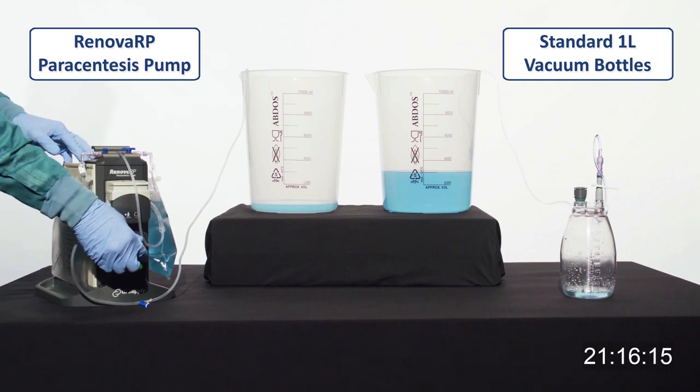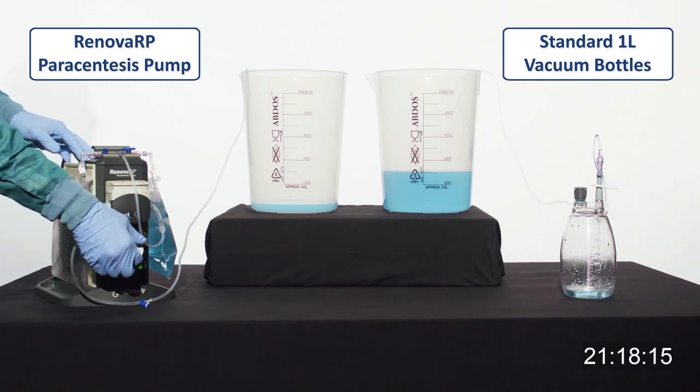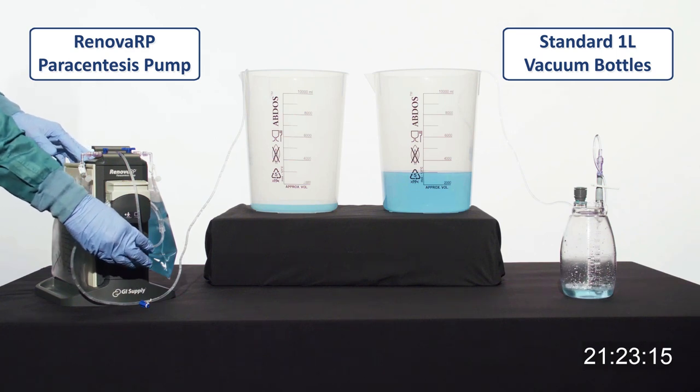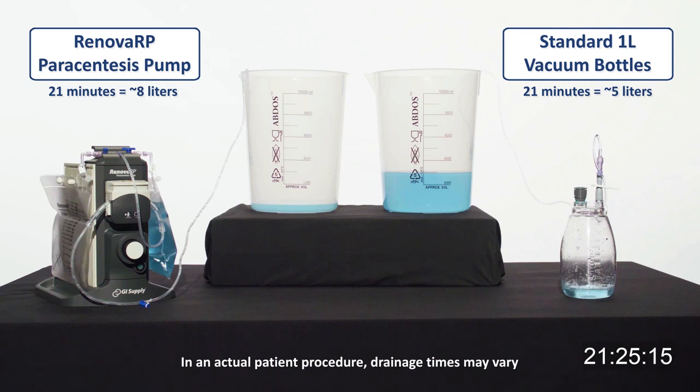In 21 minutes, the Renova RP has drained almost 8 liters, while the bottles have only drained about 5 liters. This demonstration of the Renova RP system shows consistent improvements over the traditional method.